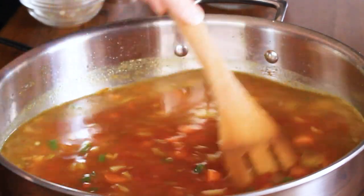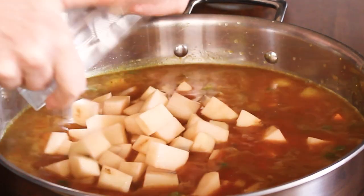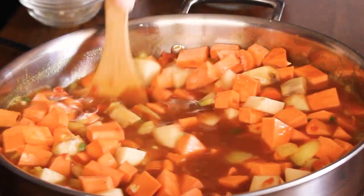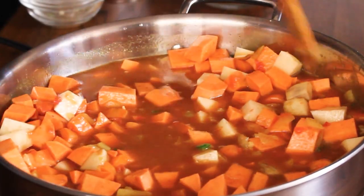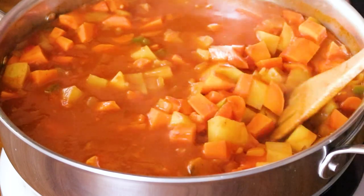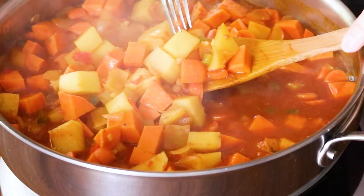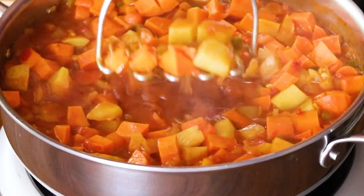Add the tomatoes — you can do tomato sauce or crushed tomatoes; I used crushed tomatoes. Then toss in those diced potatoes, and don't forget the sweet potatoes — that's what gives it the wonderful color and great flavor. Give that a stir, then bring it to a simmer and cover the pot partially until the potatoes cook for about 15 minutes until they're tender. You'll know they're tender when you pierce with a fork and it goes through super easily.